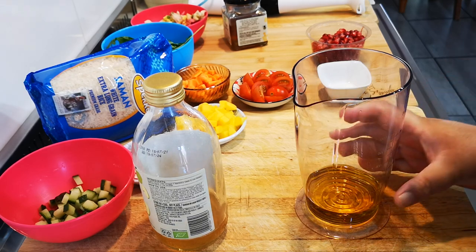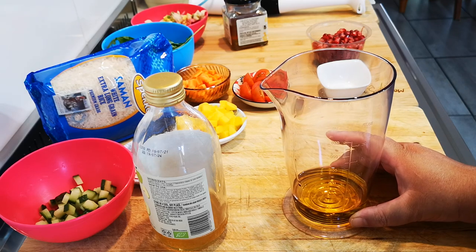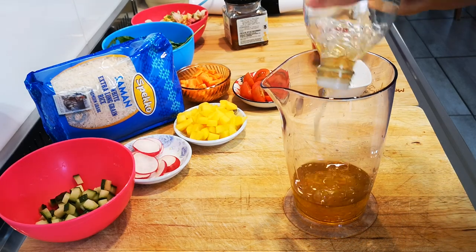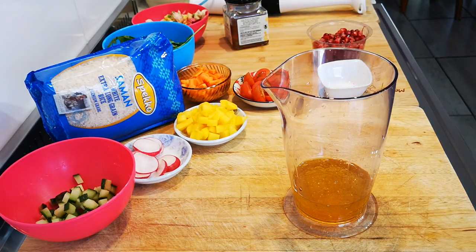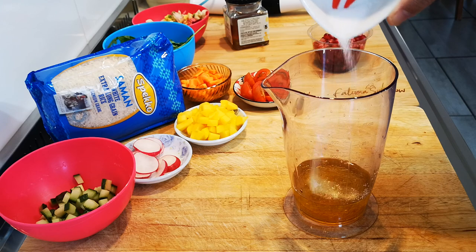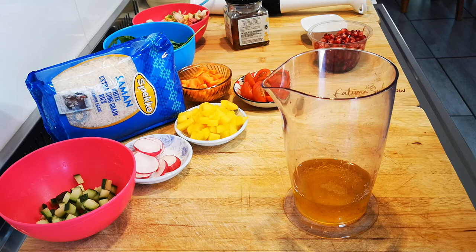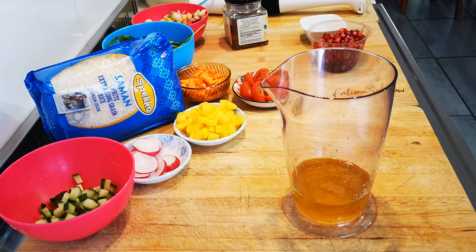First I'm going to make my salad dressing. In here I've got about 5 tablespoons of olive oil. With that I'm going to add 5 tablespoons of apple cider vinegar. I'm going to add a little bit of salt to your taste, and then I'm going to add some mustard — a teaspoon of mustard. You can add other kinds of vinegar if you like.